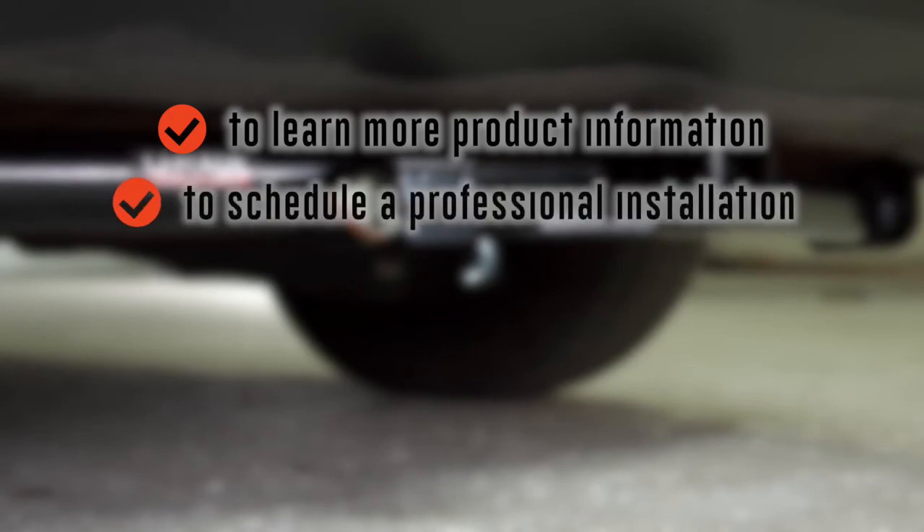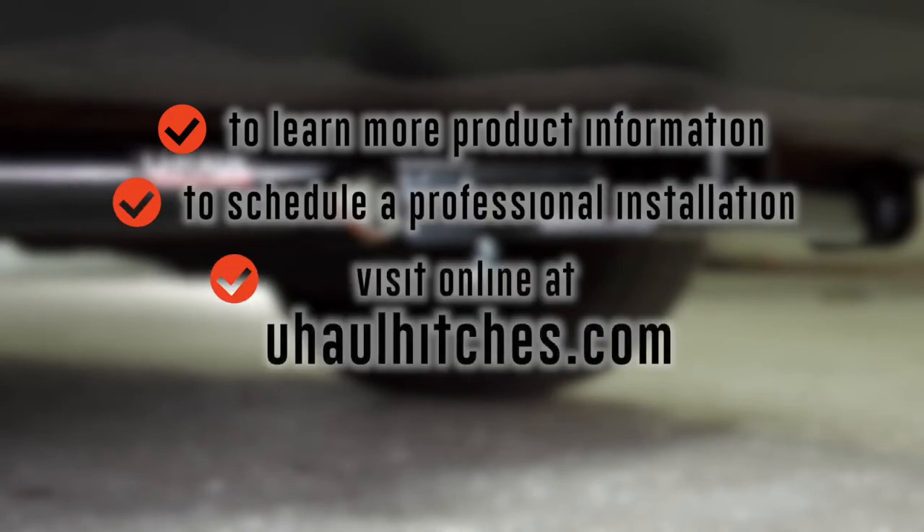Thank you all for watching. To learn more about the product seen in this video, or to schedule an installation by a U-Haul Hitch professional, visit U-HaulHitches.com. Click the link below.